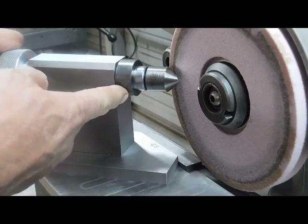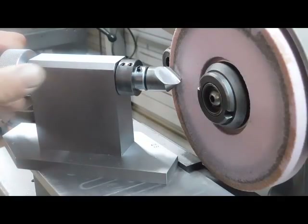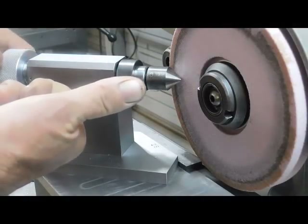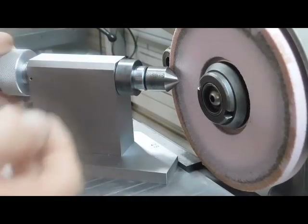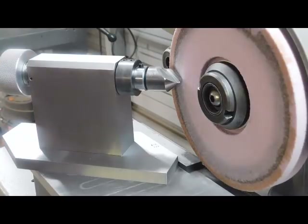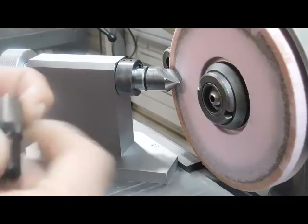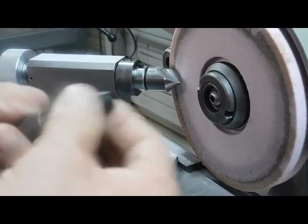This cam, as I rotate the spindle 360 degrees, is advancing this ever so gradually — up to 30 thousandths at the highest point — and it falls back in. That's what gives your cutting edge relief behind the cutting edge, and it seems to work really well.